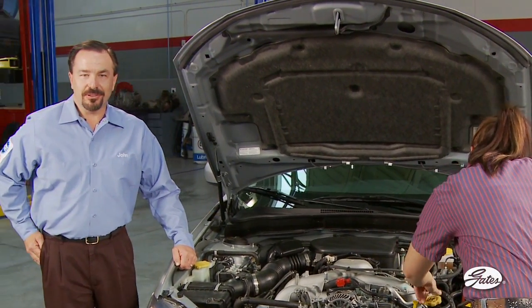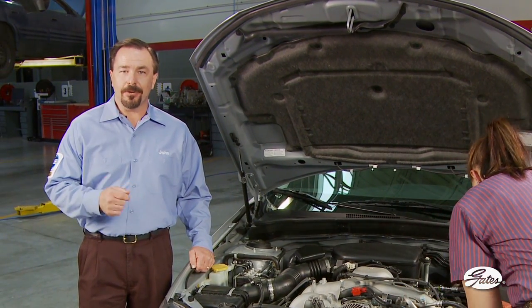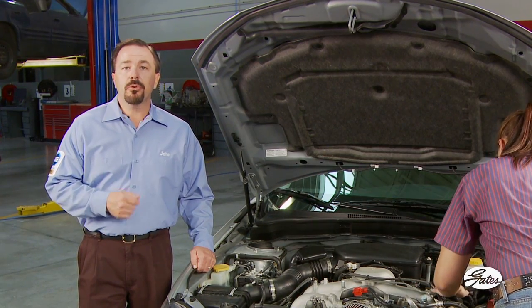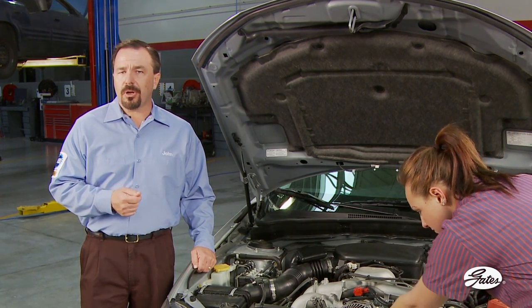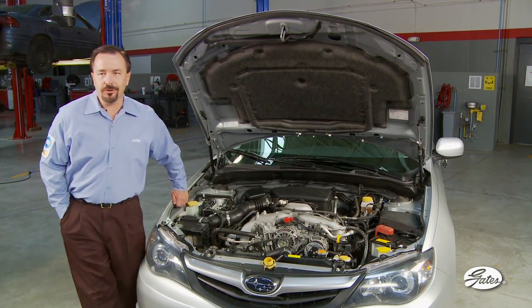Maintaining correct belt tension is critical. In fact, it's the single most important factor in the life of your belt and other drive components. Until recently, all cars and trucks used a movable accessory, adjustable idler, or automatic tensioner to provide necessary belt tension, and most still do.